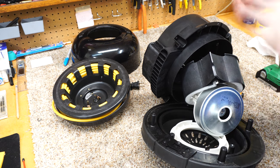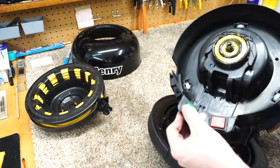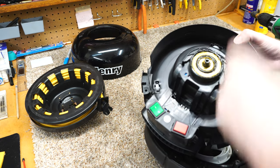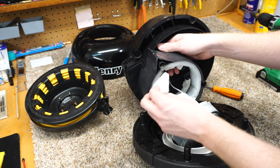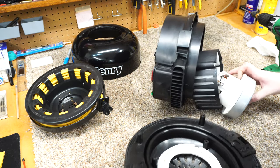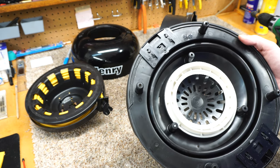Moving to the in-shop part of the review, I have Henry all apart. I'm going to show you what's here — the heavy duty cord with dual contacts for each side of the electricity. Nice, thick, heavy duty switch. The cord rewind runs on these wheels, which is kind of cool. Now in here we have some batting. This is not filtration — this is intended to quiet the motor, and it's one of the reasons why Henry's are so quiet. The plastic is pretty tough stuff, and they're using some sort of synthetic gasket that doesn't look like it's going to rot over time.